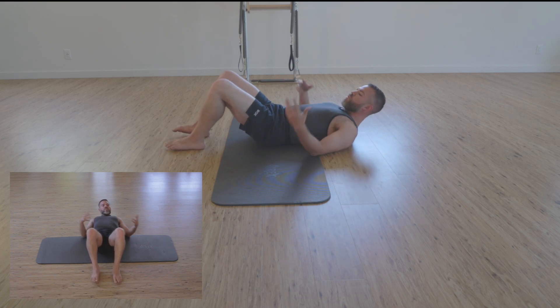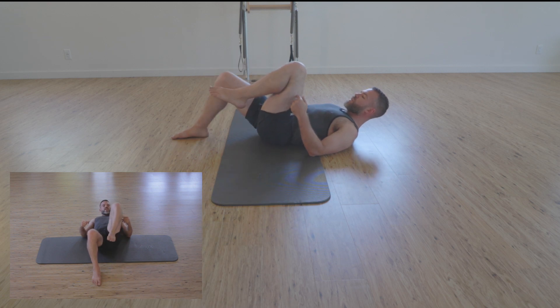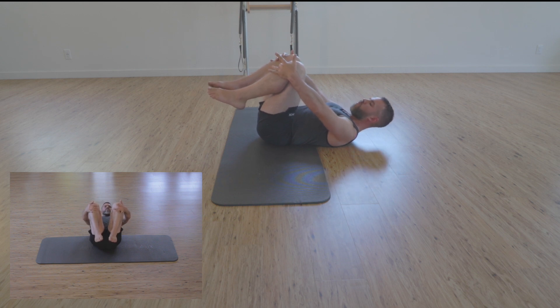For the rocking and rolling sequence, we're going to start with the rocking. We're going to take knee to chest, knee to chest — each hand gets a knee. The knees fall away while the elbows come wide, and we softly let the head rest on the ground.